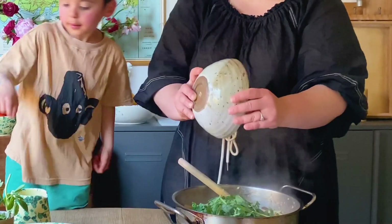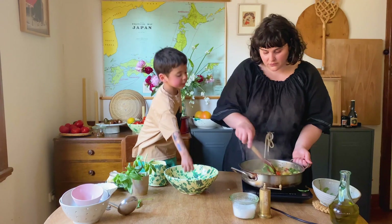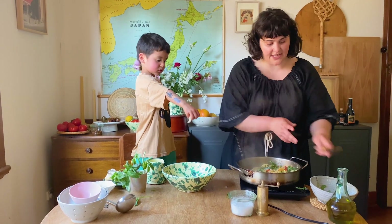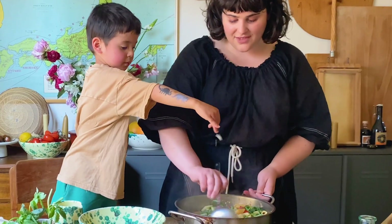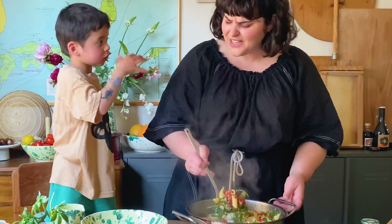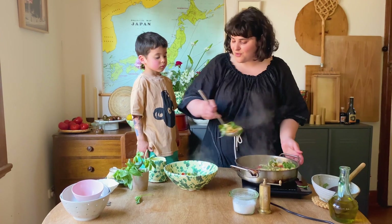Perfect. We're going to put the parmesan in in a second. One more minute and this is done. Pop it in. Good job. The cheese is going to melt a little bit. Serve it up. And that is all there is to it.